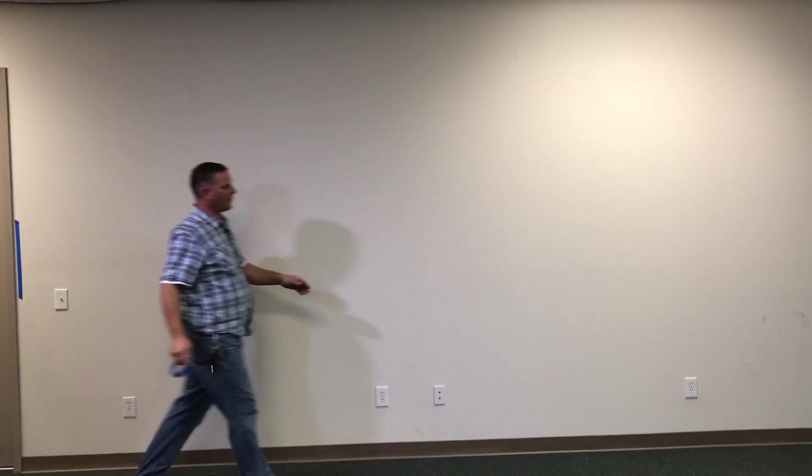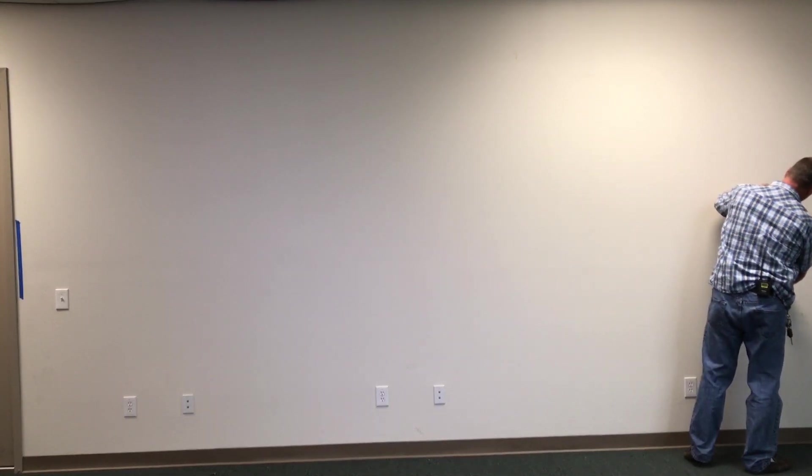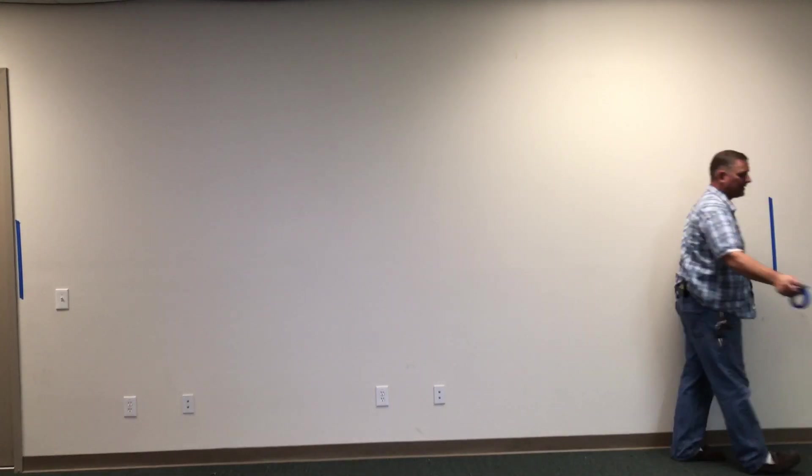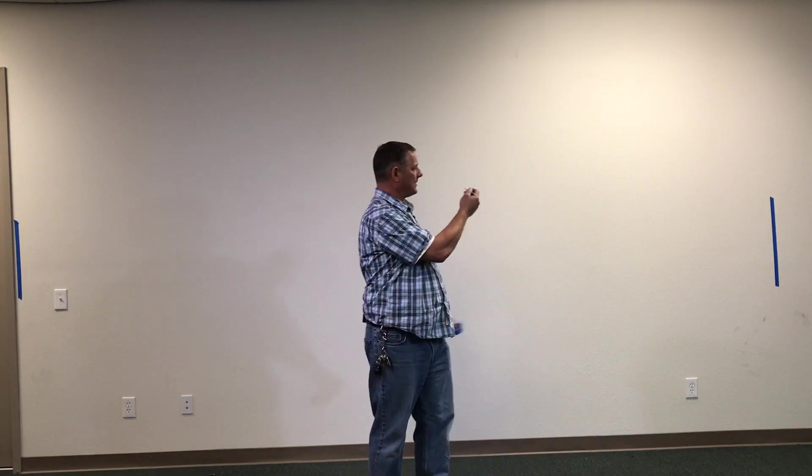I am going to start over here — I already know my measurements — and then put our other piece of tape over there. You do not have to use tape; since this is our facility you can just take a pencil and draw a line on your wall, but I don't want to mark it up here. Now we are going to need our tripod. You will need a tripod to do this.